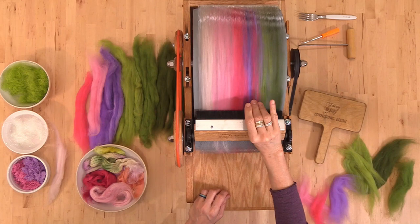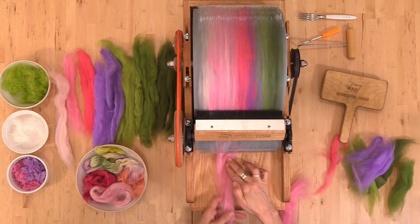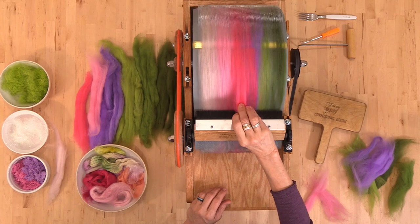From time to time, use your burnishing brush to pack all of the fibers down. The teeth can actually hold a good bit of fiber. We're going to make bats that are just over two ounces, but we could probably make them double that weight if we wanted to. Your burnishing brush is your friend — it's going to help you keep everything laying down.